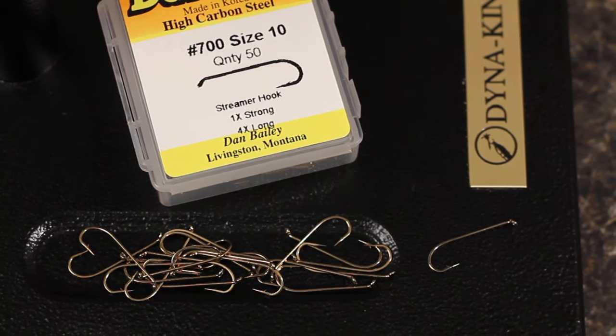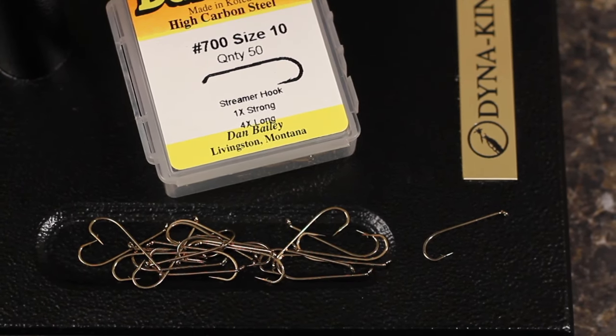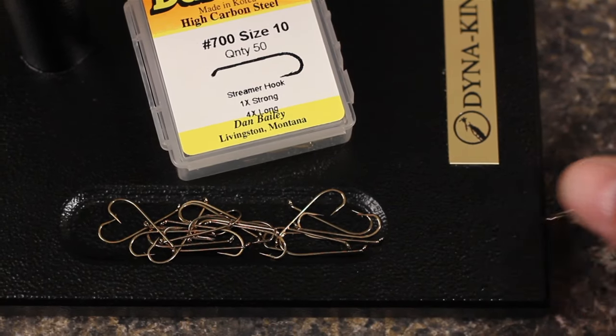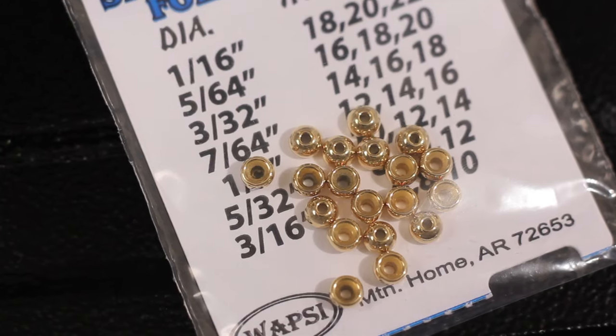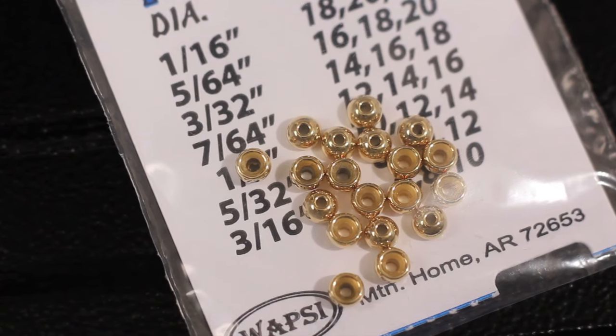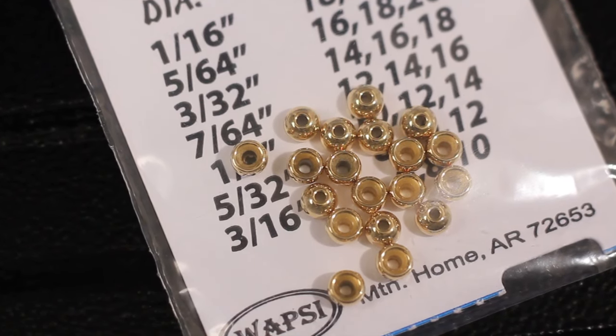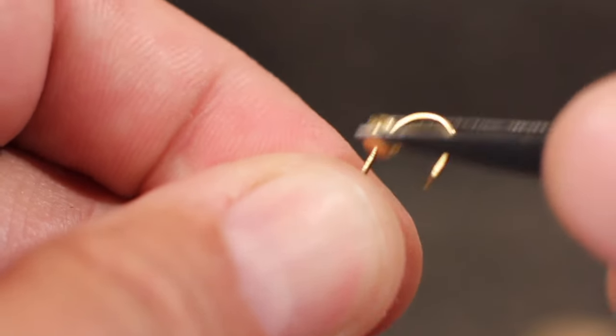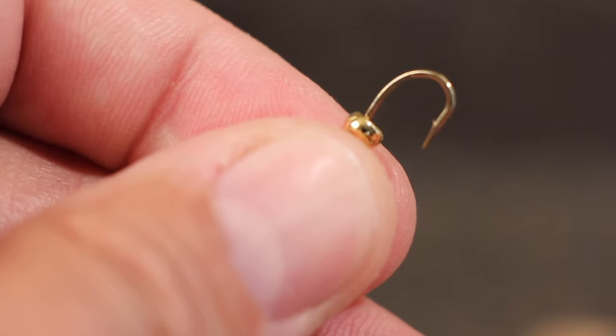One of my favorite hooks for woolly buggers is a Dairiki No. 700, but just about any streamer hook will do. For this size 10 hook, I'm going to use a 5/32nds of an inch gold bead. Begin by placing the bead onto the hook small hole first, and then get the hook firmly secured in your vise.